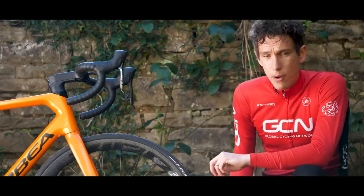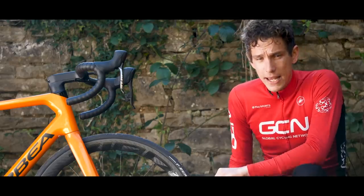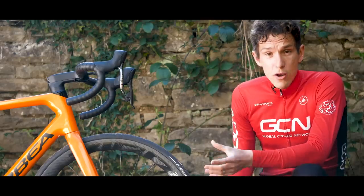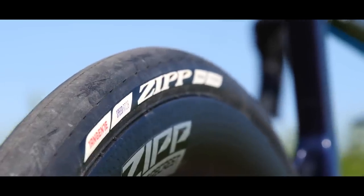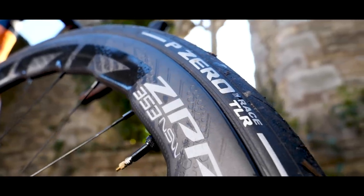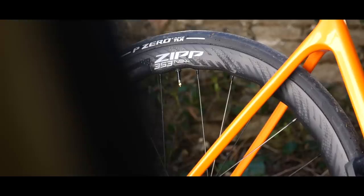Zipp's 30 motor mountain bike wheelset — compliance is the key. 808s — aerodynamics is the key. The 303 Firecrest is the all-round road endurance wheelset covering all of them. This, the 353 NSW, covers all of them, but even better.